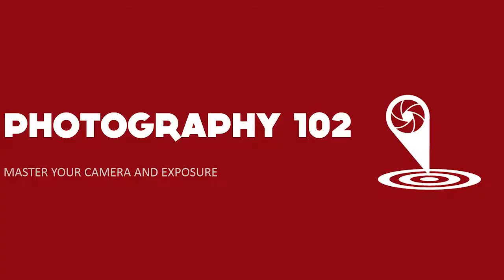Thanks for checking out Photography 102: Mastering Your Camera. This class is perfect for you if you just bought a new camera and want to learn how to use it, or you struggle with things like aperture, ISO, and shutter speed, or you just want to get off auto mode for good.